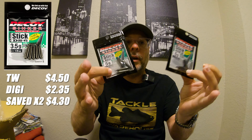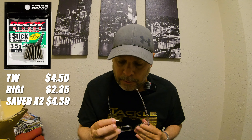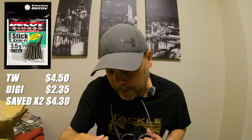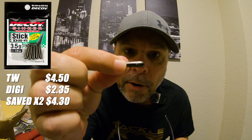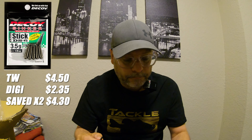Next, I got some free rig weights from Decoy — these are the five gram, which equals three-sixteenths ounce. Got two packs of these. Could also be used for a drop shot. It does say five grams on the weight. It's got that little circle for the line tie, great for a free rig. There are four in each pack, so two packs of Decoy drop shot weights.